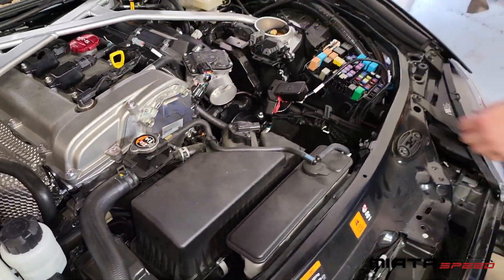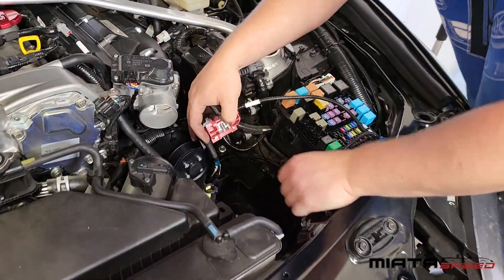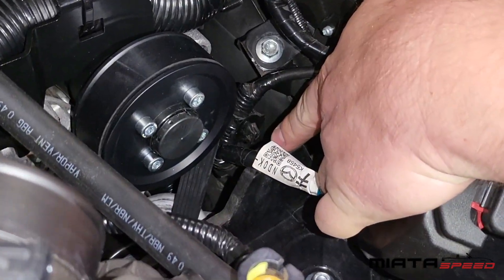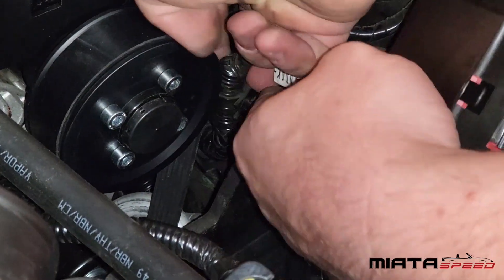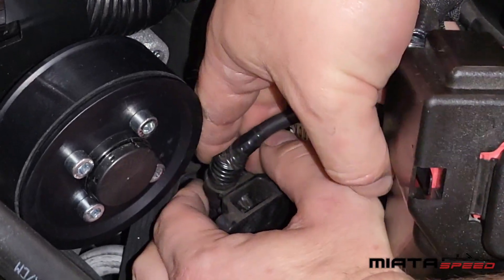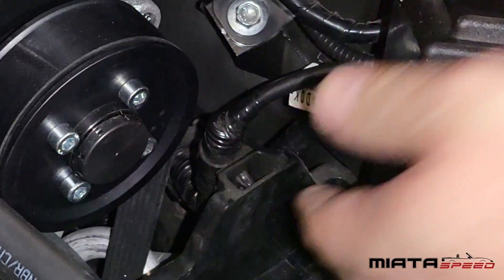Before we put the battery in, one thing I like to do — before you put this clip into your battery tray — is tuck this on the other side. It gives you a little bit more clearance to the belt and a little bit more of a safety net before any potential problems.